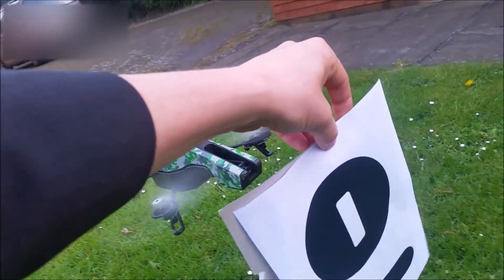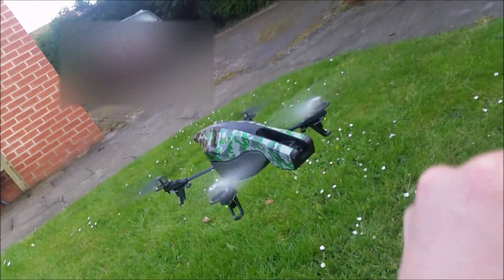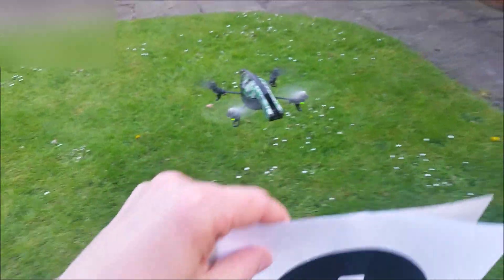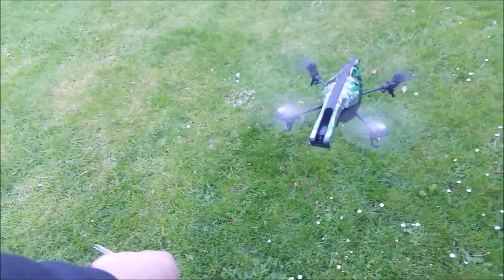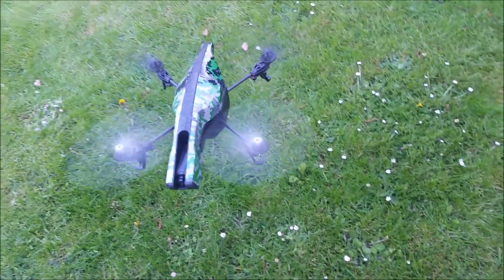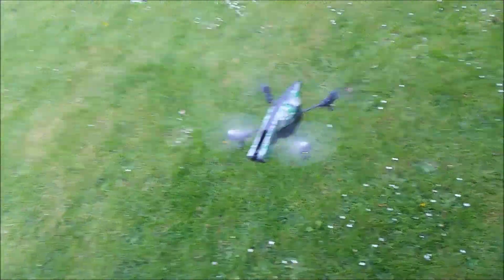Beautiful. It's not a paintball so I think I'll have to go and test it again, see if we can get it working. I should be picking up the sign there.